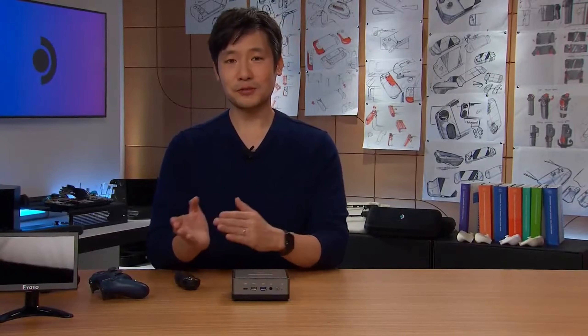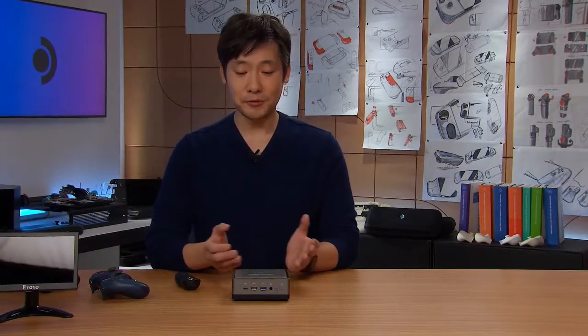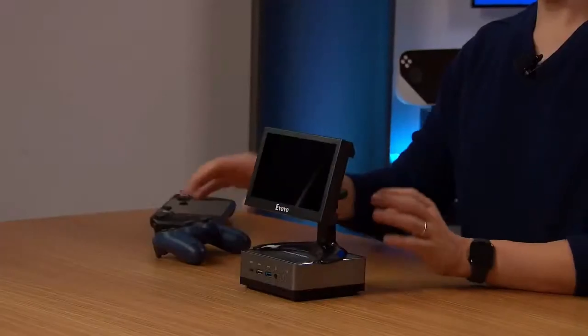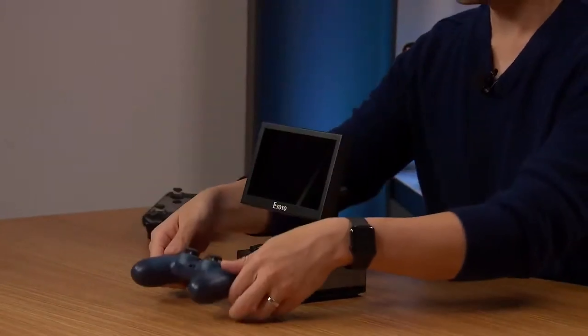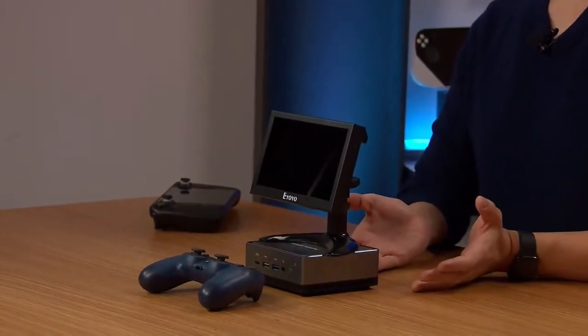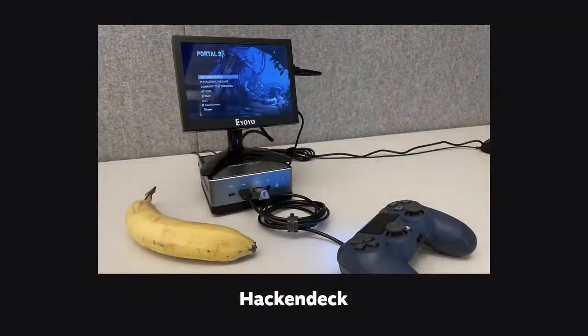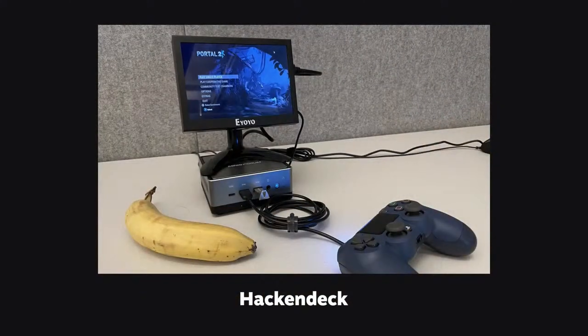As you can see here, that Mini PC combined with that tiny monitor and a DualShock 4 - all of this together makes for a pretty effective Steam Deck development hack kit, so to speak. That monitor is running 1280x800, so it's the same resolution. They call it the Hacken Deck - I prefer calling it the Ghetto Dev Kit.